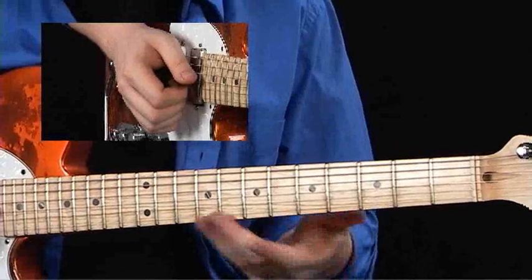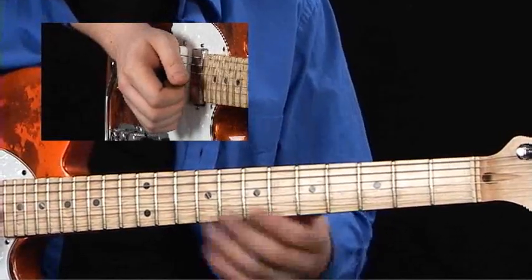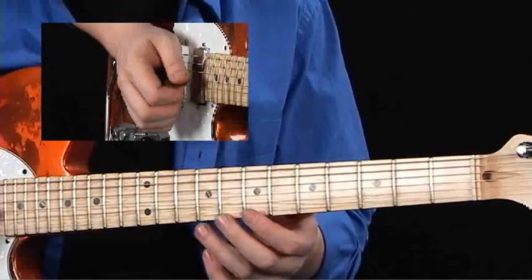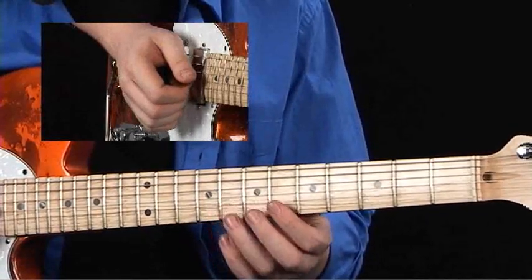This is where my style comes into play as being different than a lot of other people's, just because of all of the banjo rolls and the chicken picking and stuff. So when I play this style of music, it sounds a little bit different than when most people play it with a flat pick.